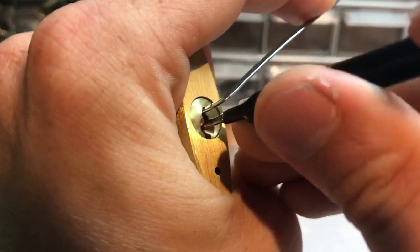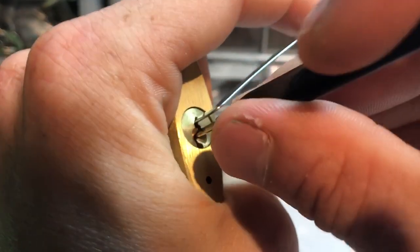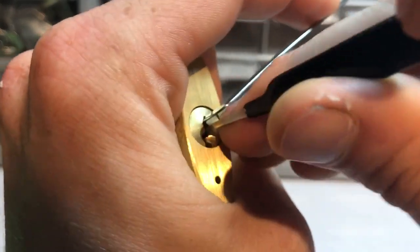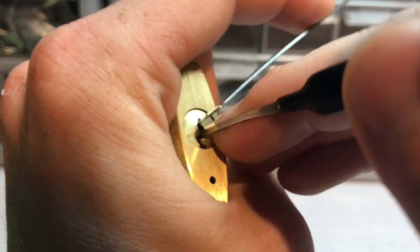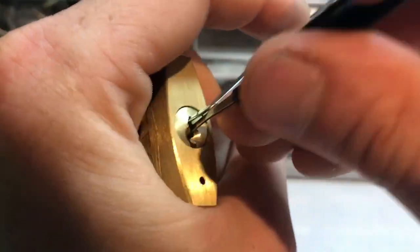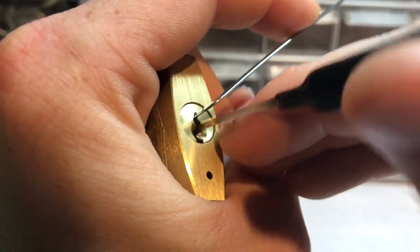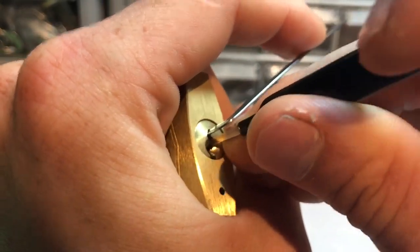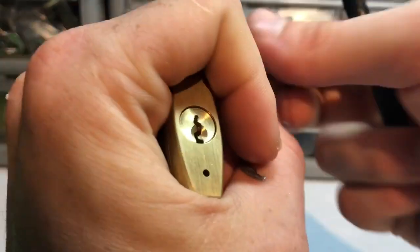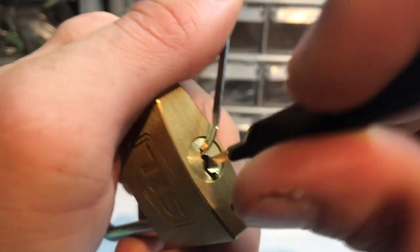Gotta make sure we get one picked because sometimes I avoid picking one, depending on how close it is to the front of the keyway. Okay, start again - try to tension it differently this time with my thumb because I can actually keep it lighter with the thumb.